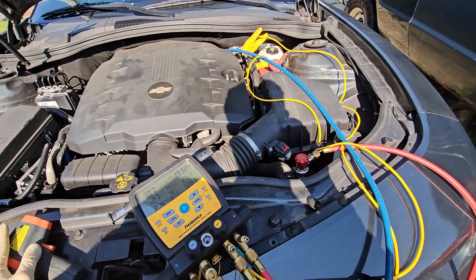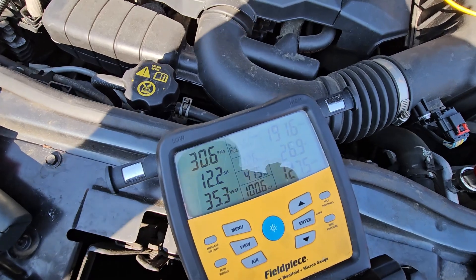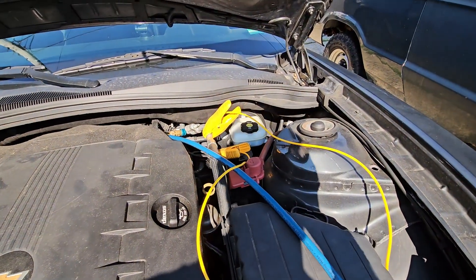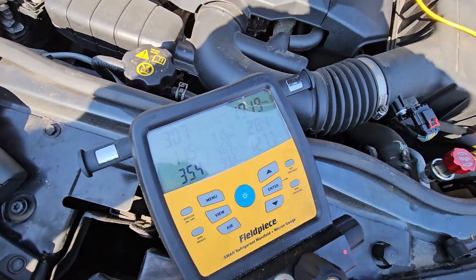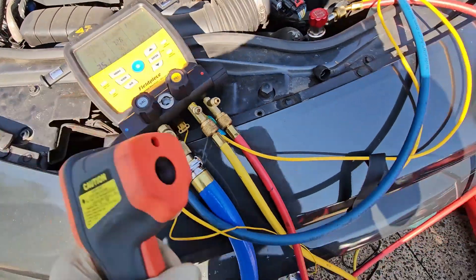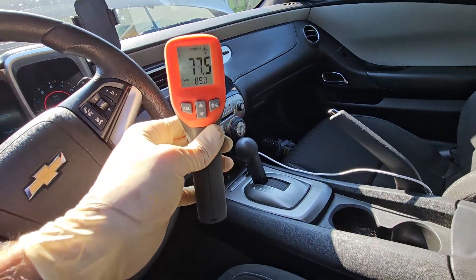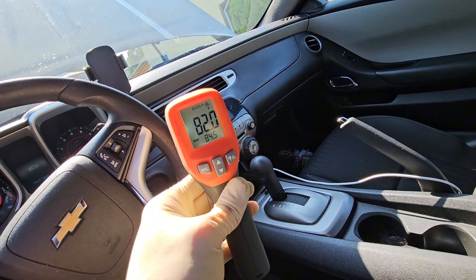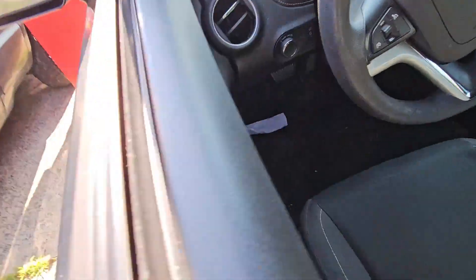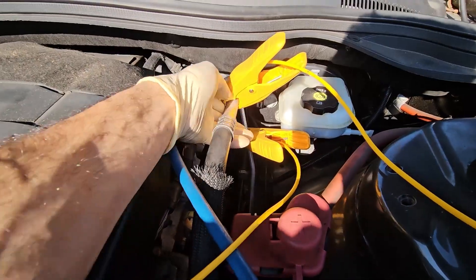Today I got a 2012 Camaro with a no AC complaint. The customer put in a bottle of R134a and it's still not working. I got my gauges hooked up and I have temperature clamps set up at the inlet and outlet of the expansion valve. Gauge pressure is reading 30 on the low, 190 on the high, 46 degrees on the outlet of the expansion valve, and around 100 degrees on the inlet. We can see inside that we are blowing pretty warm, and the ambient temp is at 68°F, so the dash blowing at 90 degrees is a big hint of what the actual problem is — and it's not going to be refrigerant charge.